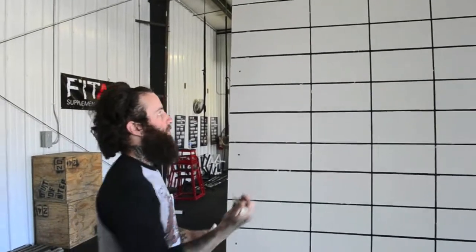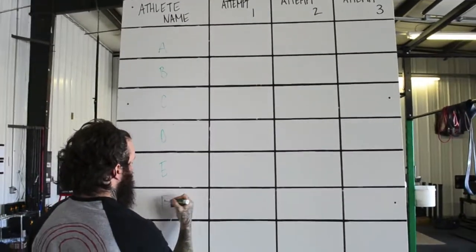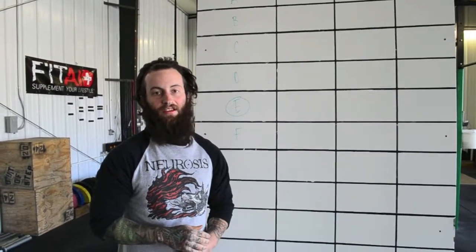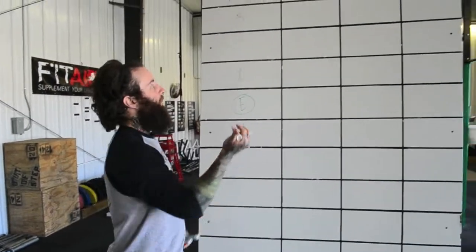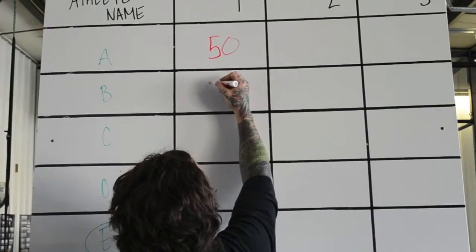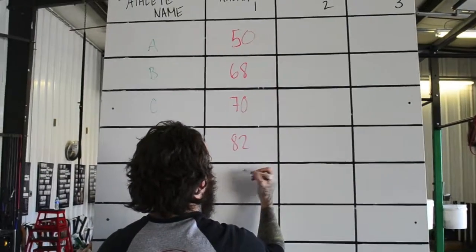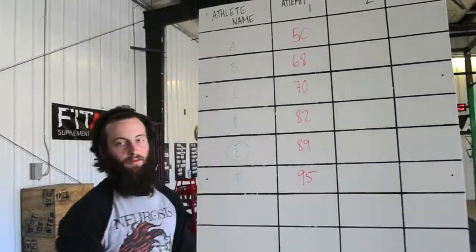We're going to start off by putting our lifters for our session in. Let's say we have lifter A, B, C, D, E, and F — and let's say that we are lifter E. The first thing we have to do is put down everybody's opening attempts. When you come into a meet and you register, you weigh in and tell the person at the registration desk what your opening attempt is going to be for the snatch. So let's say lifter A is opening their snatch with 50 kilos, lifter B is doing 60 or 68, lifter C is doing 70, D is doing 82, we are doing 89, and lifter F is 95. These are the opening attempts for the lifters.